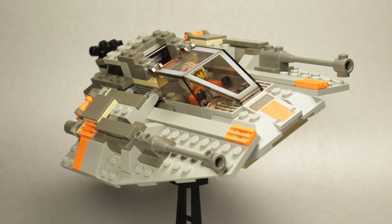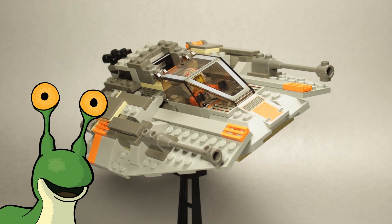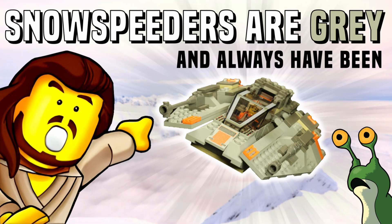Hey folks! I'm your host, R.R. Slugger, and I just wanted to say that snowspeeders are gray, and always have been, despite what modern LEGO revisionists would have you believe.